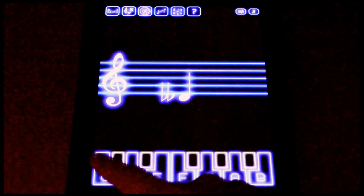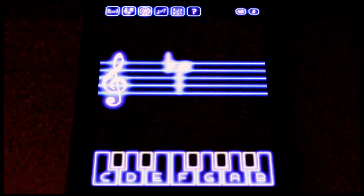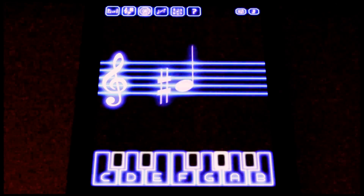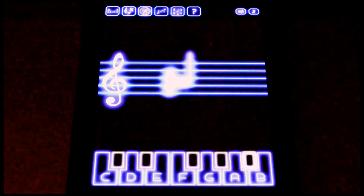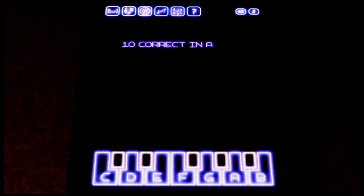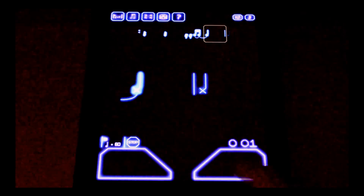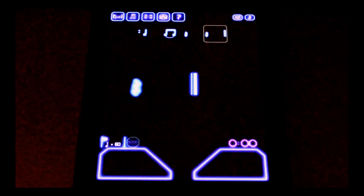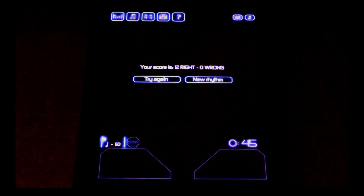What's this note? That's right, correct! Now try — what about this one? And what is this? Your score is 12 right, 0 wrong.